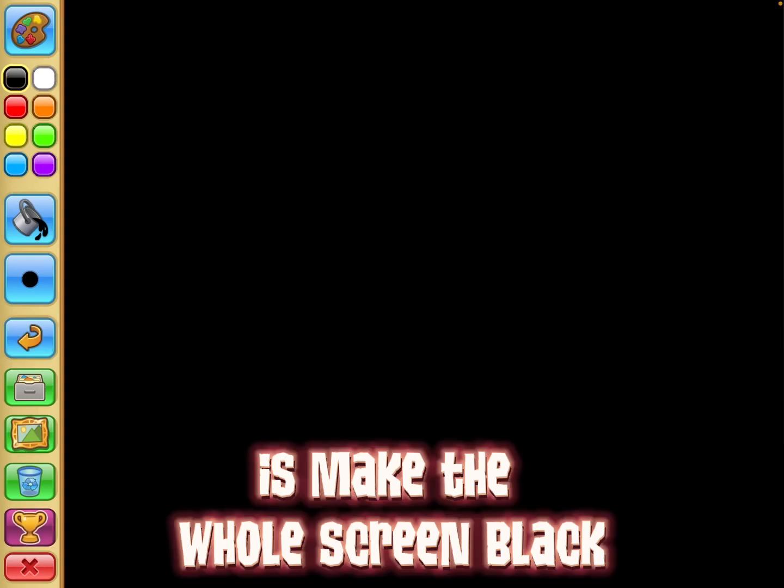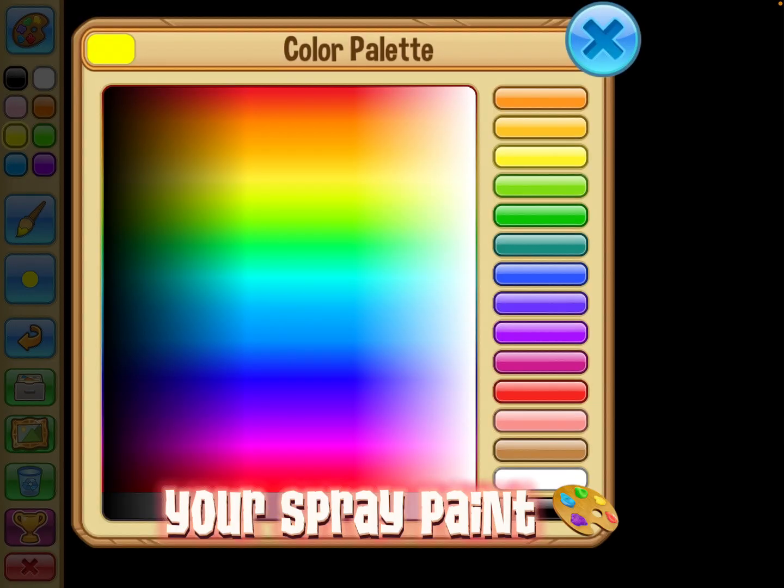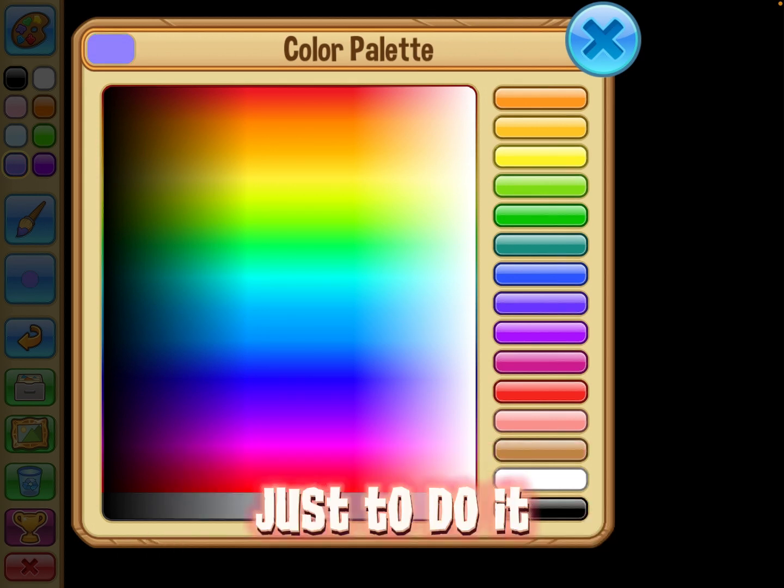So the first thing you do is make the whole screen black, then you pick the colors that you want for your spray paint. Just realize that it's going to be a bit of work to do it.